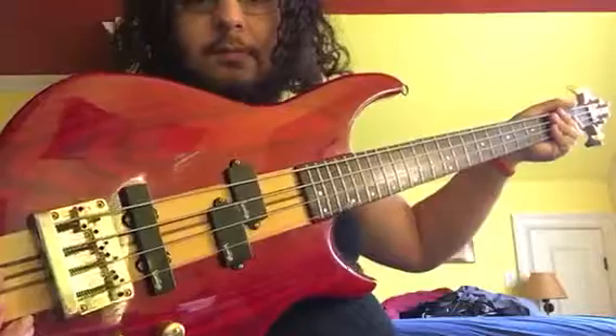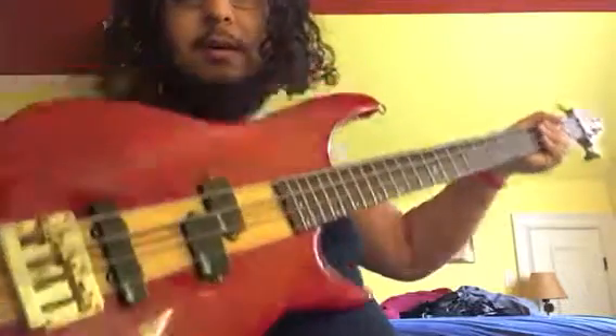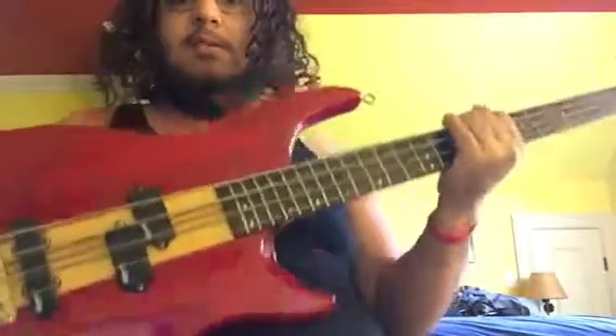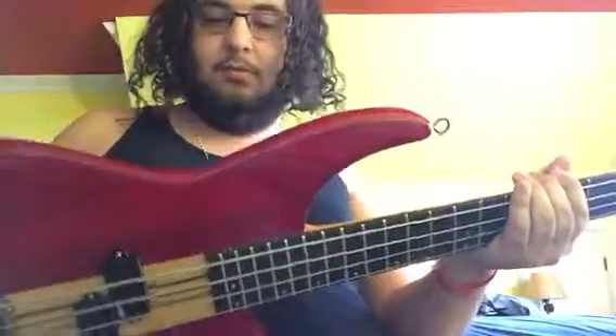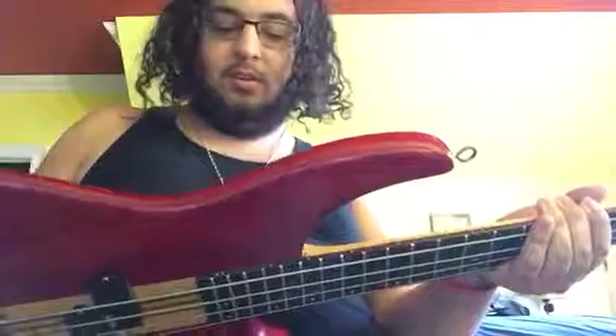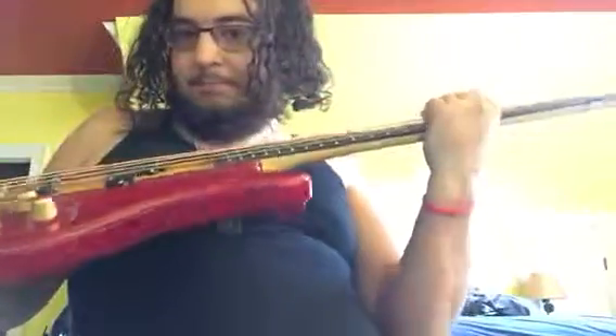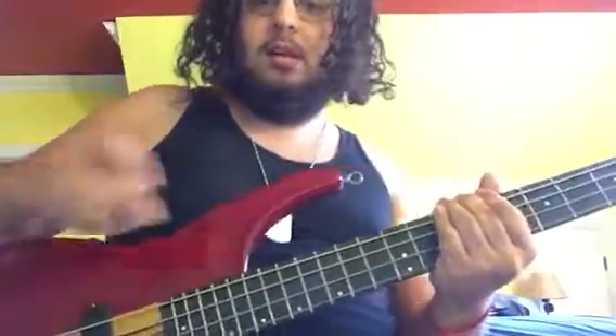It feels great, plays well. The only problem is it's on the heavy side, but it's well-balanced — not much neck dive, if any at all. Anyway, stay metal. Bye-bye, suckers.